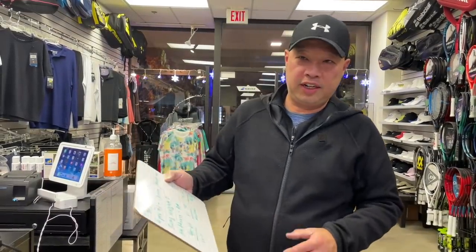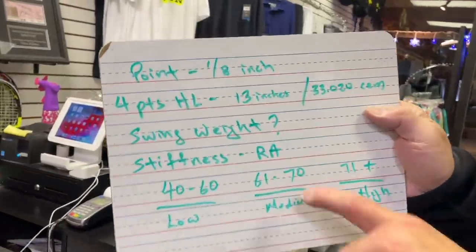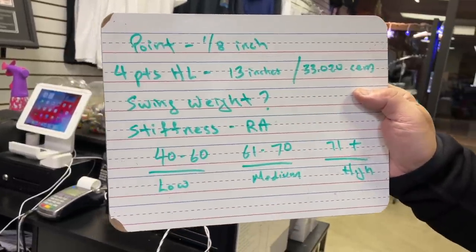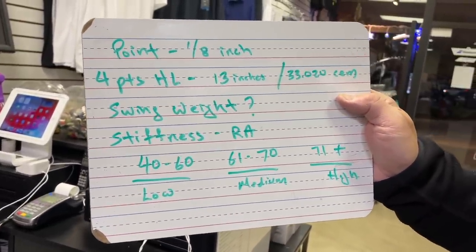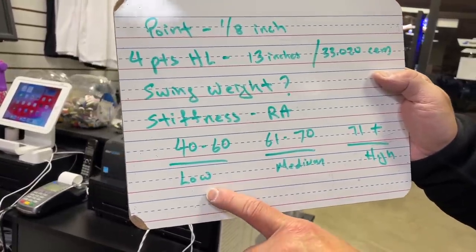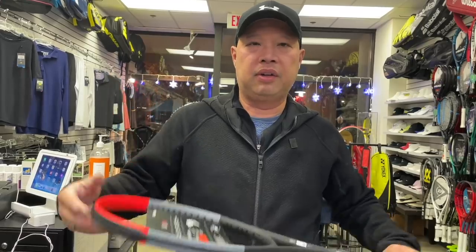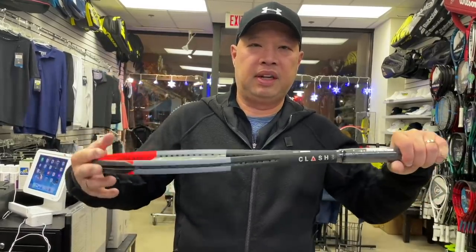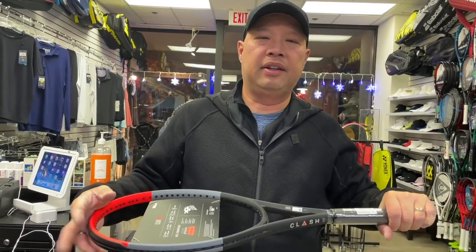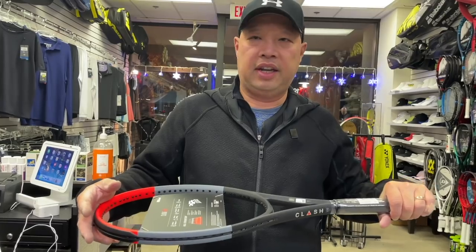The one question that gets talked about all the time is stiffness — RA. RA actually just means Racket Analysis; it's a rating that basically talks about how stiff the racket is. I used to have an RDC machine made by Babolat that tested stiffness, swing weight, and everything else.